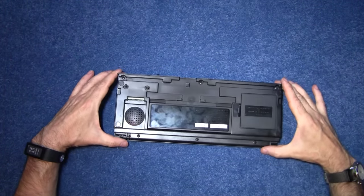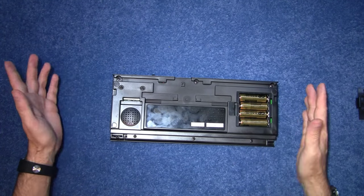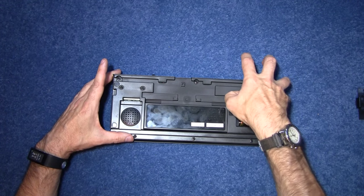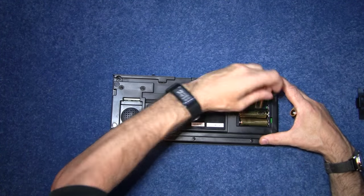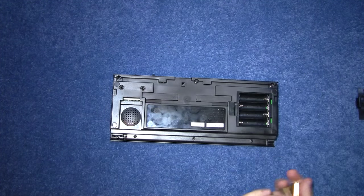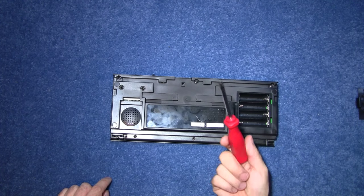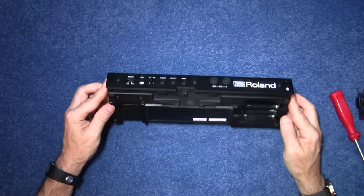On the back we have batteries, which is great because you can sit on the bus and experiment and use it on batteries — I think that's a brilliant idea. Right, so I'm going to take those out, get those out of the way. And fortunately it's posi drives. Thank you Roland. Let me just inspect and see what I've got to do before I start unscrewing this.